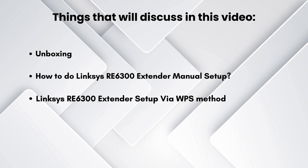First we start with the unboxing and give you a clear review of what comes in the packet. Next we will move to the manual Linksys RE6300 setup process, which provides each and every step for a faster setup. Lastly we talk about the WPS setup process, also known as Wireless Protected Setup — the easiest setup process.